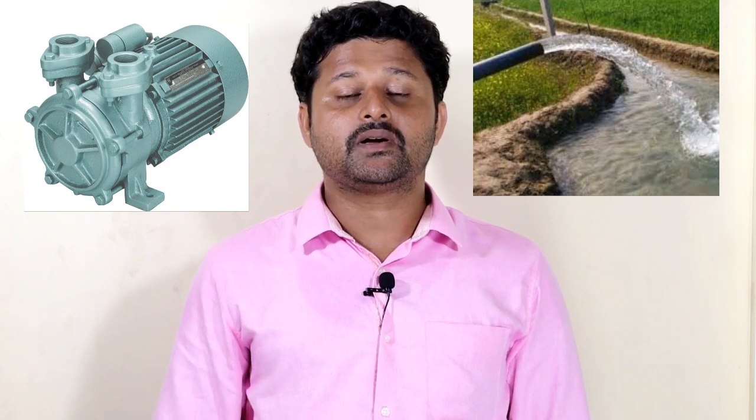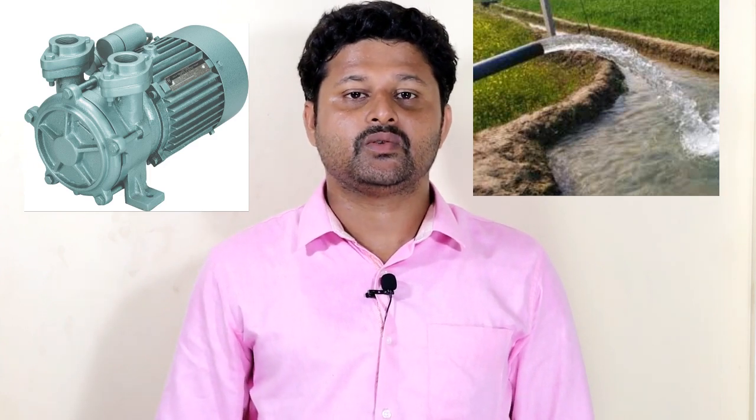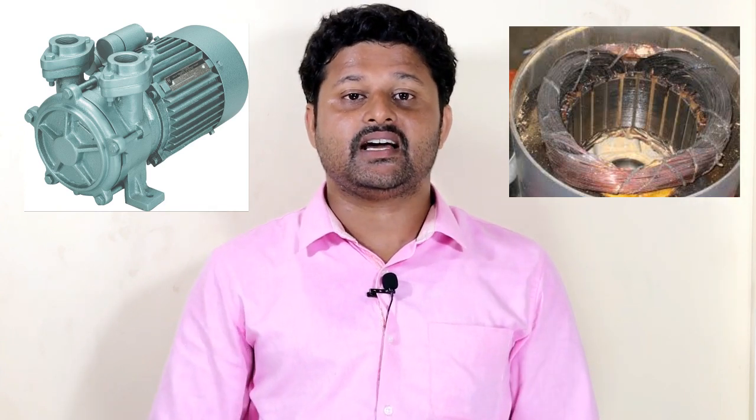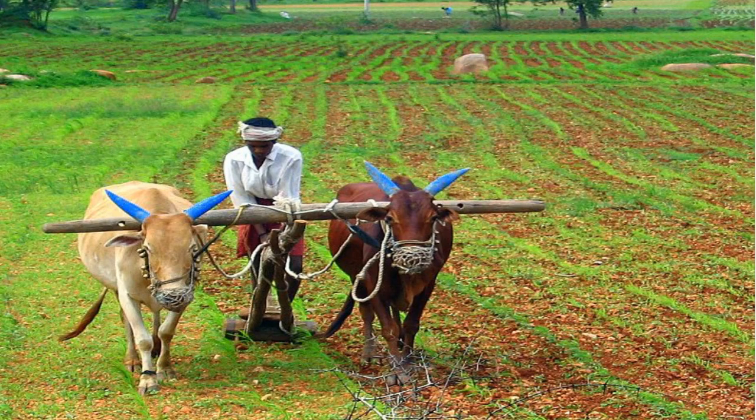Hello. Today I'm going to talk about pumps. I wonder that things might be a solution — return to the future.